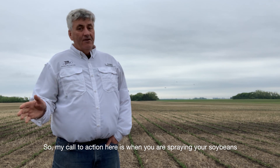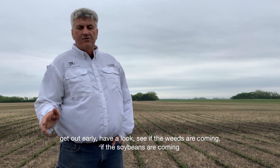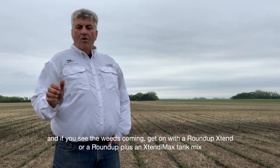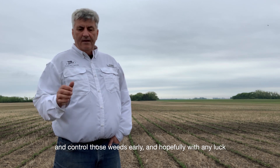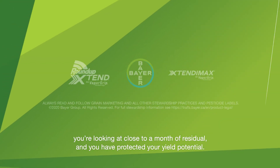My call to action here is: when you're spraying your soybeans, get out early. Have a look, see if the weeds are coming, if the soybeans are coming, and if you see the weeds coming, get on with a Roundup Extend or a Roundup Plus Extendamax tank mix and control those weeds early. Hopefully you're looking at close to a month of residual and you've protected your yield potential.